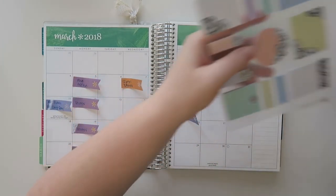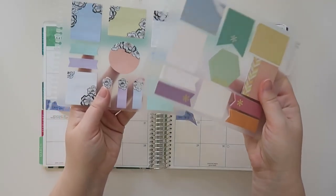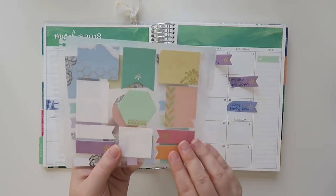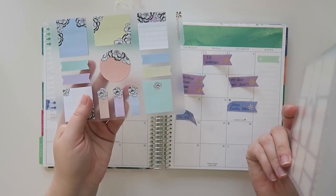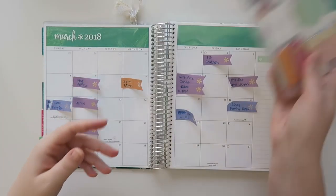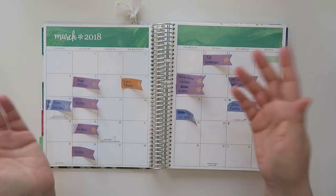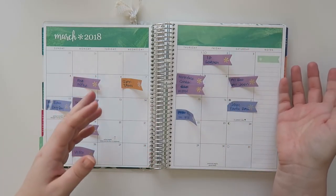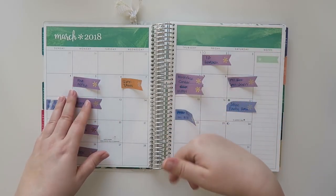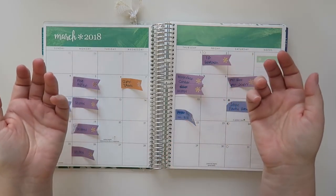These little sticky notes are actually from Erin Condren — these are the stylized sticky notes. This one's really well loved and I'm trying to go through it right now, and then I've got this other one as well. There's a bunch of different styles on the website, I will leave links below. If it's your first time ordering through Erin Condren, there is a link for first timers. If you sign up you'll get a $10 off coupon code emailed to you.